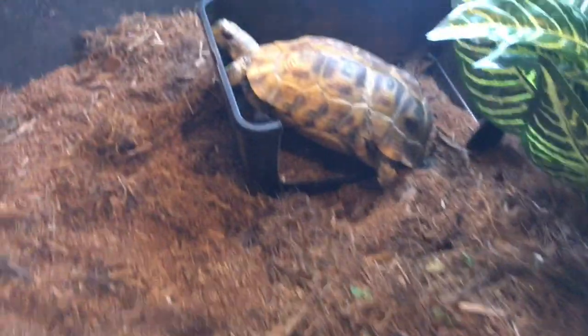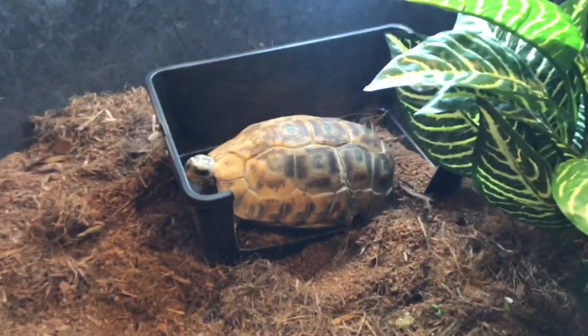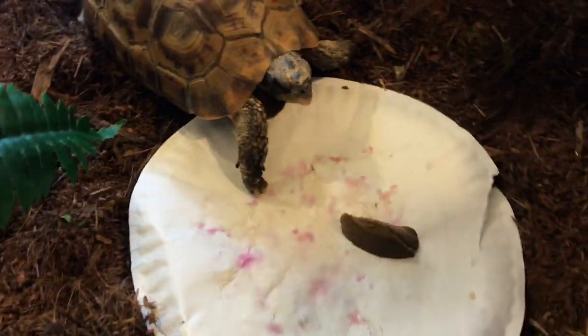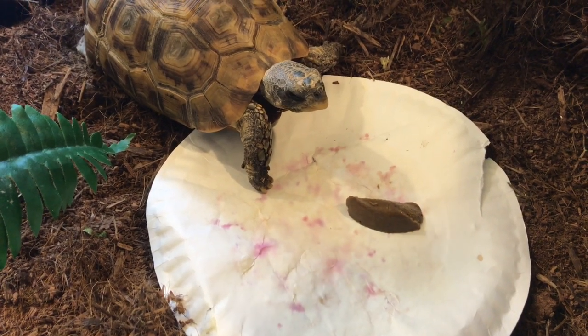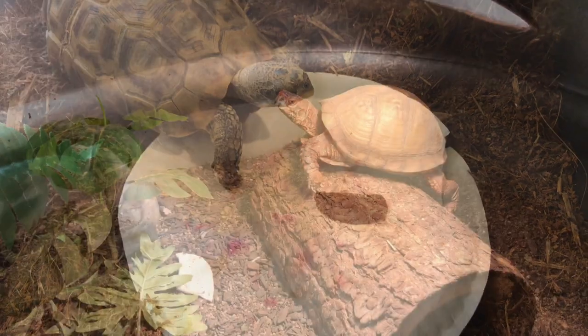Next up we're going to try to see if Blondie likes it. She has flipped her hide. Is she going to go for it? I think she is — let's give her some time. We'll check back.